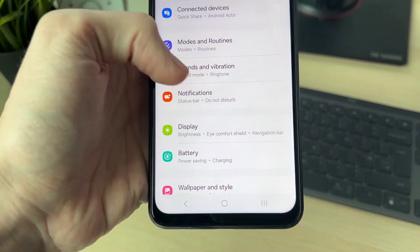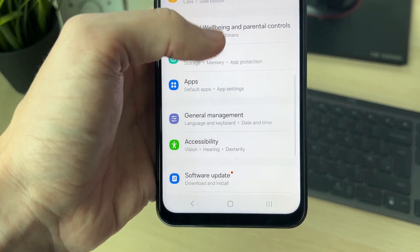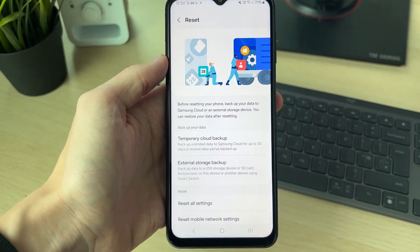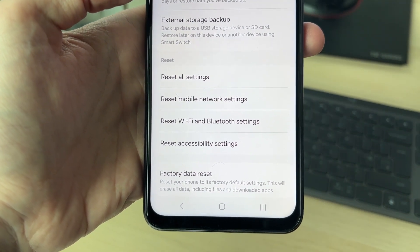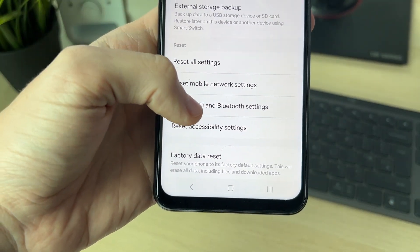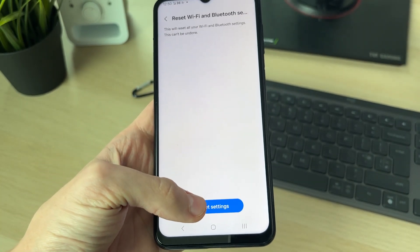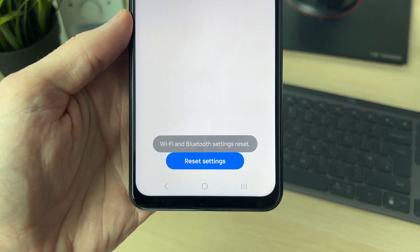In your Settings, scroll down until you see the option for General Management and click there. In General Management, scroll down until you see the option Reset and click there. Then scroll down and locate the option Reset Wi-Fi and Bluetooth Settings. Doing this reset will often solve the problem, so click there. This is going to reset all your Wi-Fi and Bluetooth settings, meaning you'll need to reconnect your devices, but hopefully it will solve the problem. Click Reset.